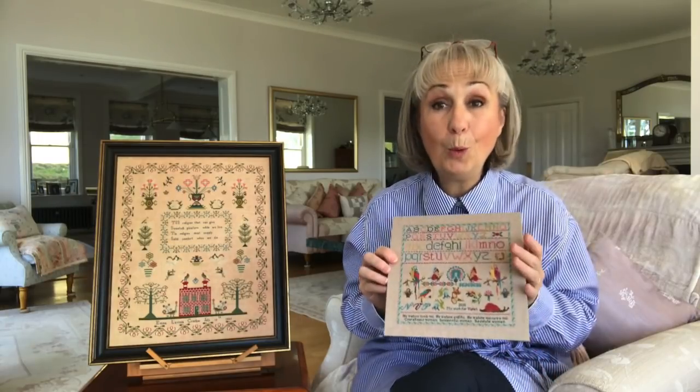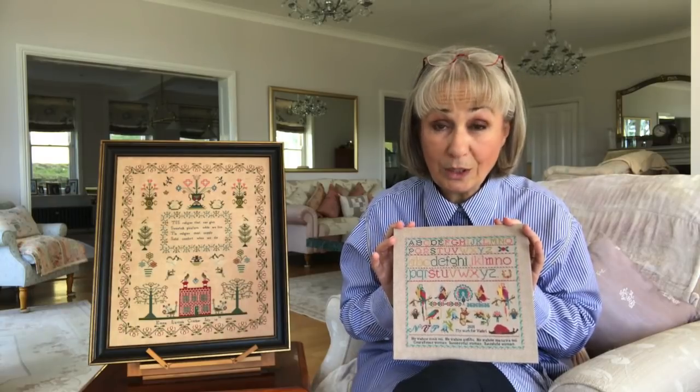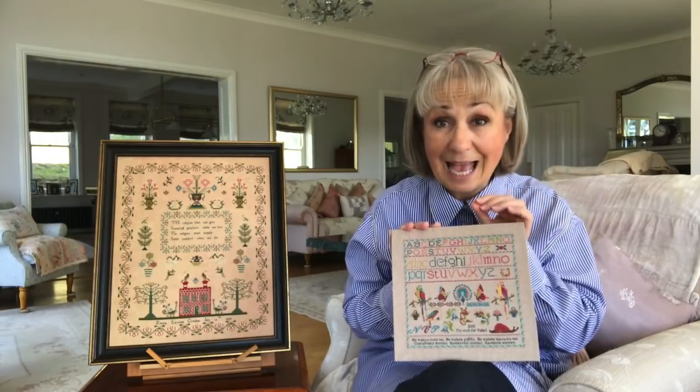The board I use is Tawny Conservation Board. Tawny makes all sorts of boards, but the important thing is that it is a conservation board - it's acid-free.